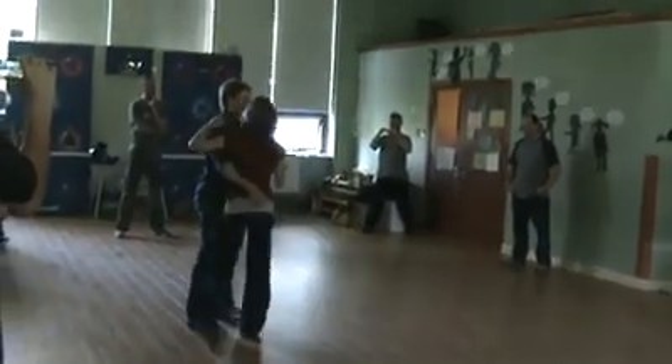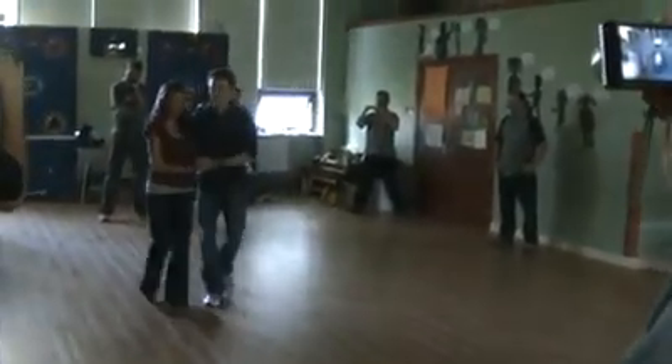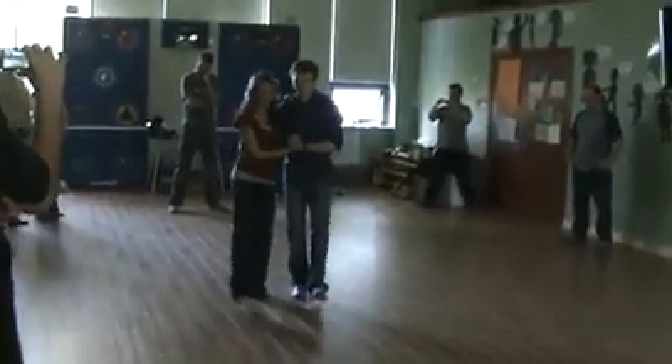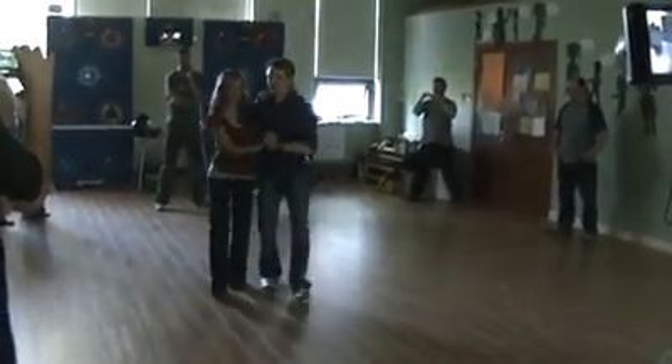Then we went over on the hip roll. We like to get into this from a Charleston basic. So we'll do like rock, step, kick, kick, kick. And on 5: rock, step, kick. Rock, step, kick, kick, rock, step, kick, step.